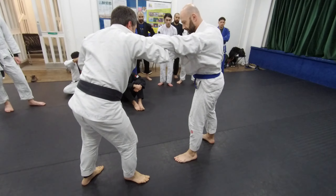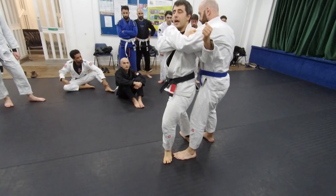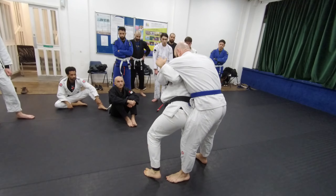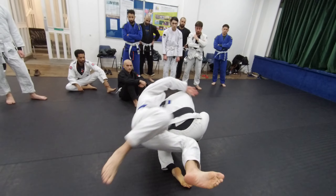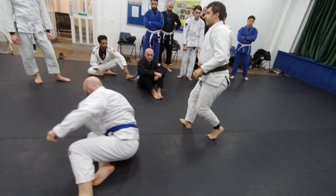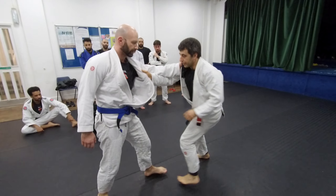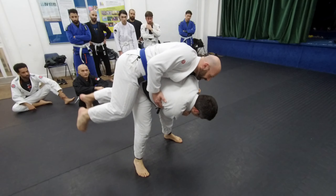So from here, I pull off, I go — I need to pull him and meet him halfway. Now I can either put my knee on the mat and throw in, or I can go directly from here and bend my knees.